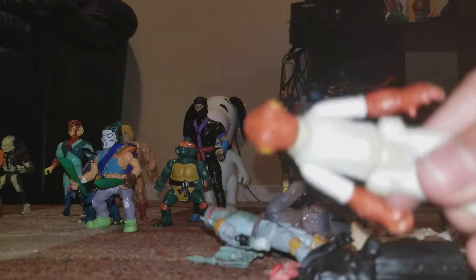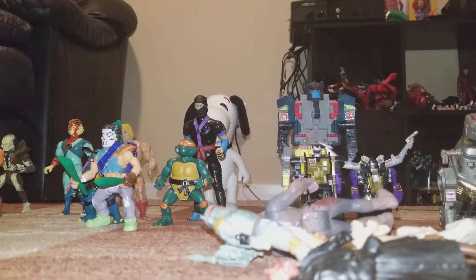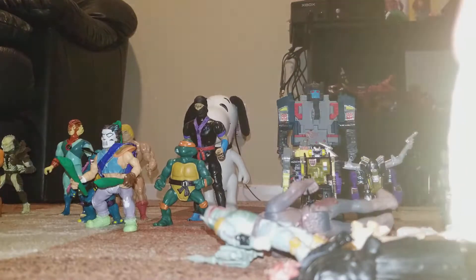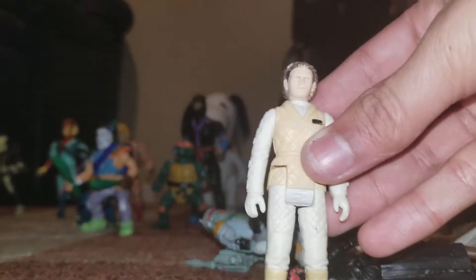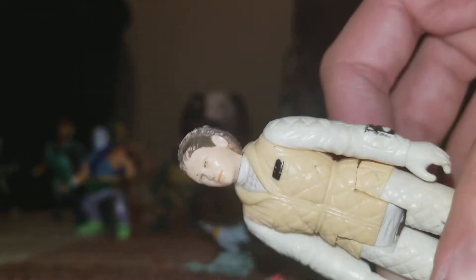It's a trap! It's a trap! So they're all lined up. This is Princess Leia - I remember when she tried to save Han Solo and then he was blind for a little bit and she goes, 'Who is this? Someone who loves you.' The face is all scraped up so you can barely see who she looks like - looks like a monster. I watch you while you sleep! Okay, enough of you.